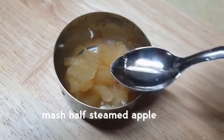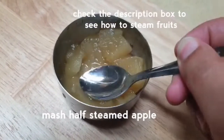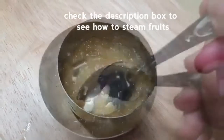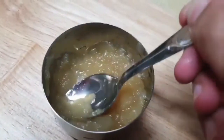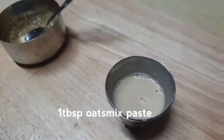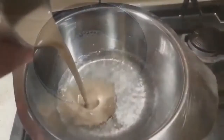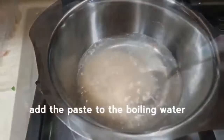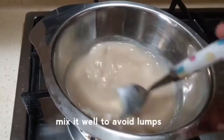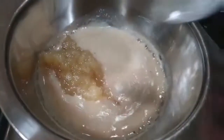Now we are going to prepare the apple. We are going to steam the apple and other fruits for the first time. After cooking the apple, we are going to prepare the apple paste. Put the paste in the water.